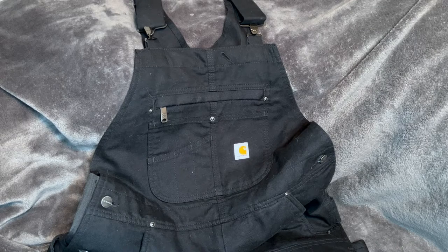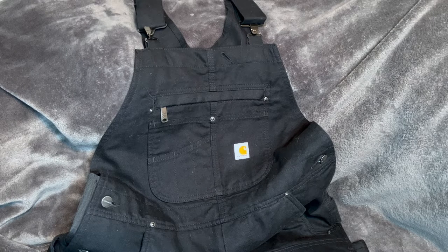Hi everyone. Today I'm going to be doing a quick review of these Carhartt insulated bibs. I recently moved to a state that has a lot of snow in the winter and I found myself in need of a coverall type outfit to go out and shovel the snow in.